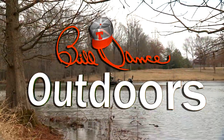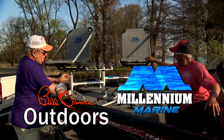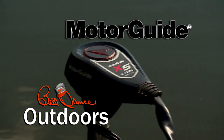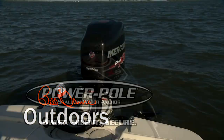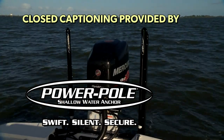Today's show is sponsored in part by Millennium Marine — a new class of comfort; and MotorGuide — trolling motors engineered for anglers. Closed captioning provided by Power-Pole, the original shallow water anchor.